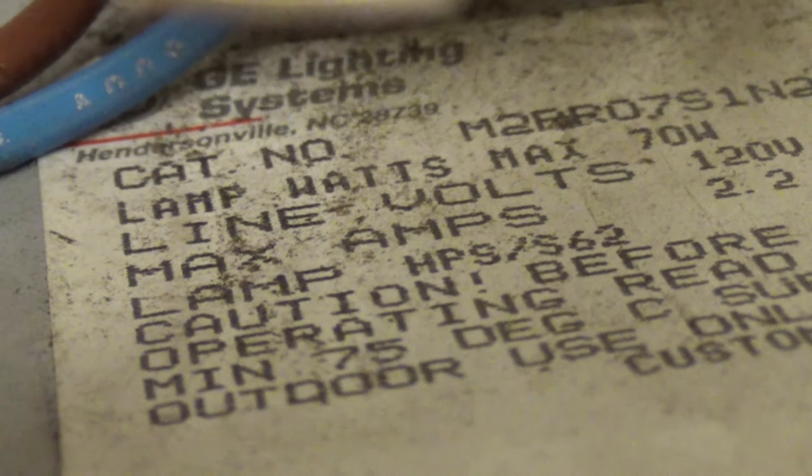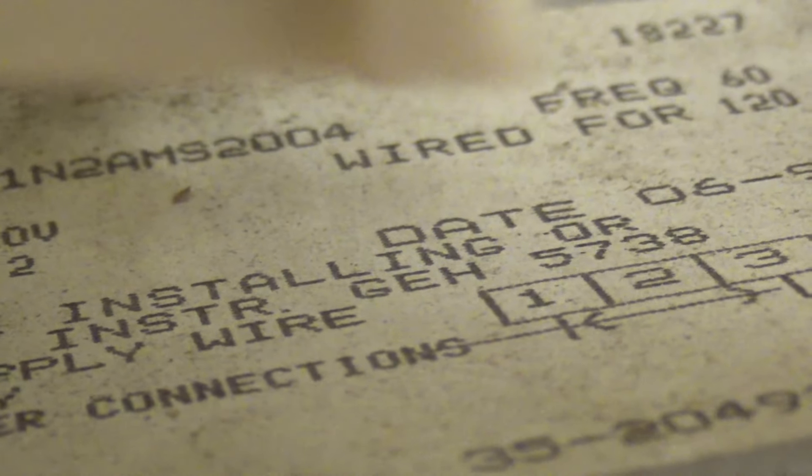June 1994. Category number M2 — M2R R07S 1N2AMS2004. 70 watts, 2.2 amps, 120 volts — so this must not be a high power factor light. 75 degrees Celsius supply wire, and it says outdoor use only.